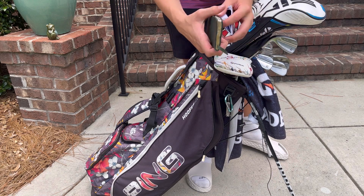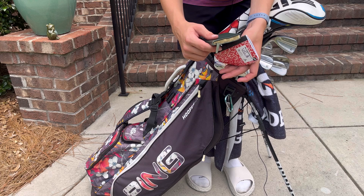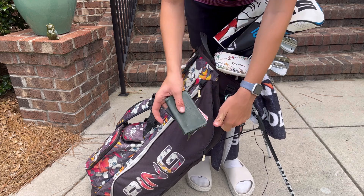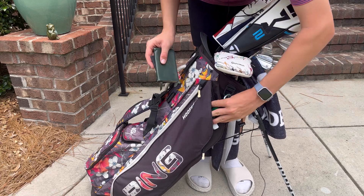There's a notebook in there, and I also have this little notebook that I use just to keep notes — so if I have a lesson, I use it to keep track of things.